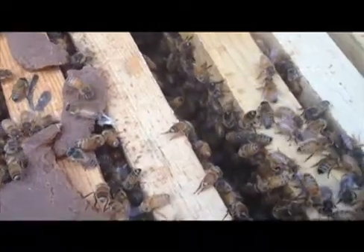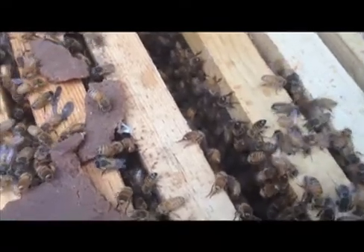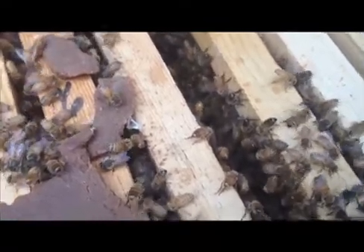Here they are up close. They're such amazing animals. Those are pollen patties off to the left — it's sort of a supplement, like a power bar for bees, until the real flowers start kicking in.